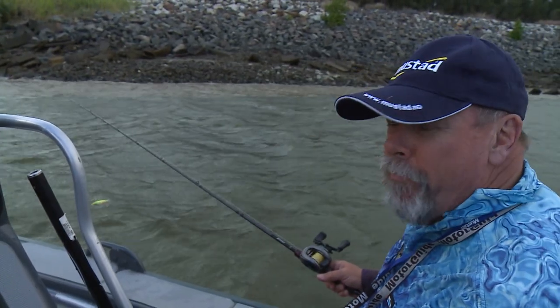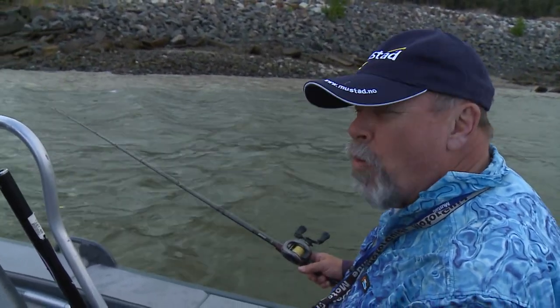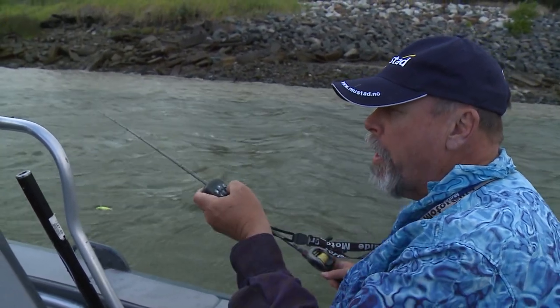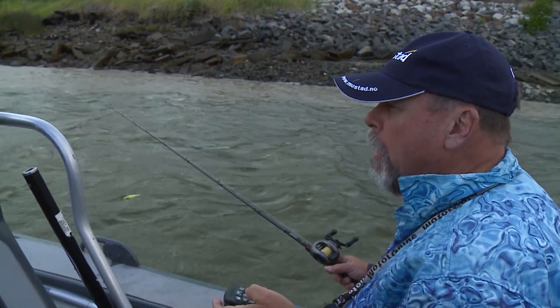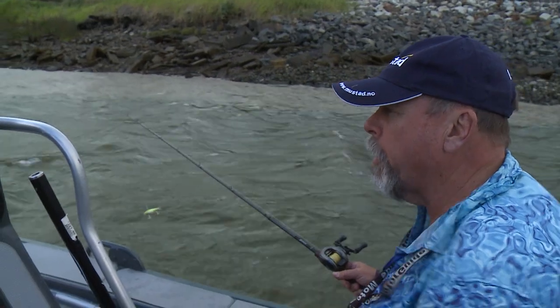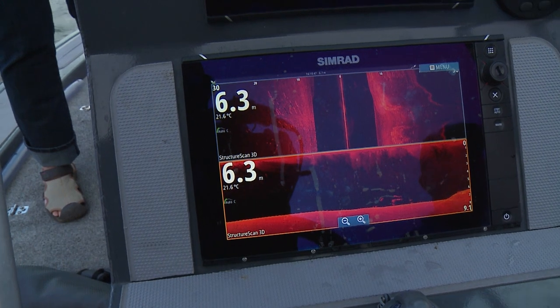I actually moved off those fish to release that last threadfin. I'm a bit worried sometimes about releasing fish right on top of other fish — they can take them away. It doesn't hurt just to go out 50 metres and let the fish go. I put a waypoint on the GPS and I've come back into it now, and sure enough we're starting to see a few fish on the sounder again.